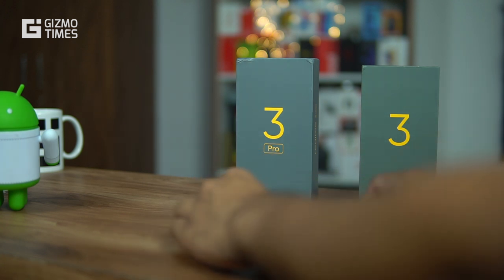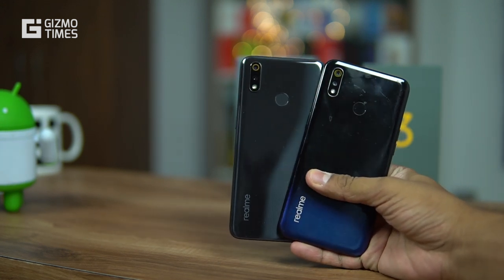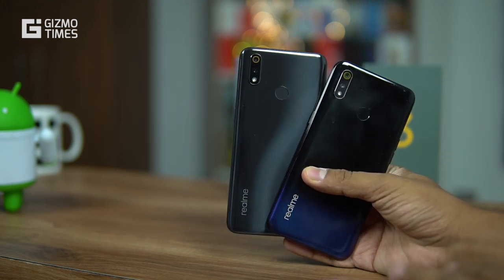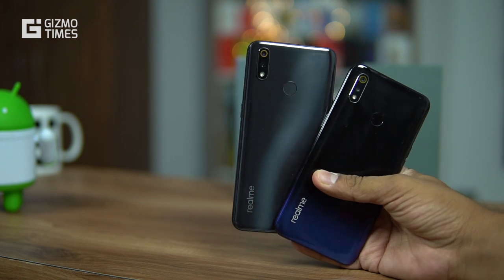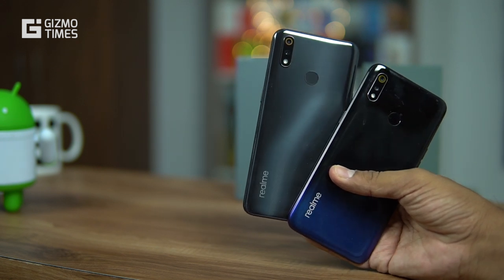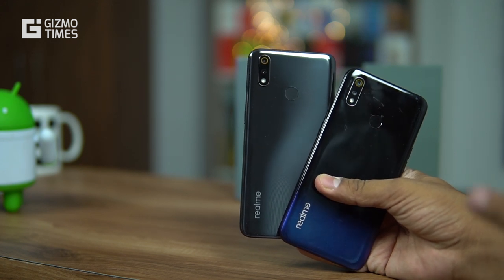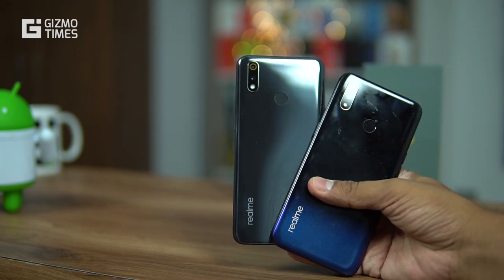Let's start with the design. Both phones have the same kind of finish. The Realme 3 Pro comes in carbon gray, nitro blue, and lightning purple, while the Realme 3 came in dynamic black and radiant blue. The radiant blue has a bluish tinge towards the bottom, while the carbon gray on the Realme 3 Pro has lines on the back. Both have a plastic back, are prone to scratching and smudges, and have a fingerprint sensor on the back.